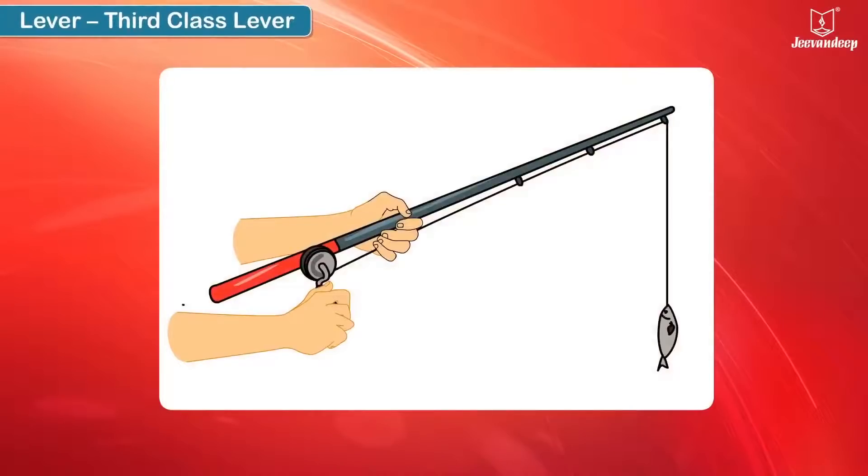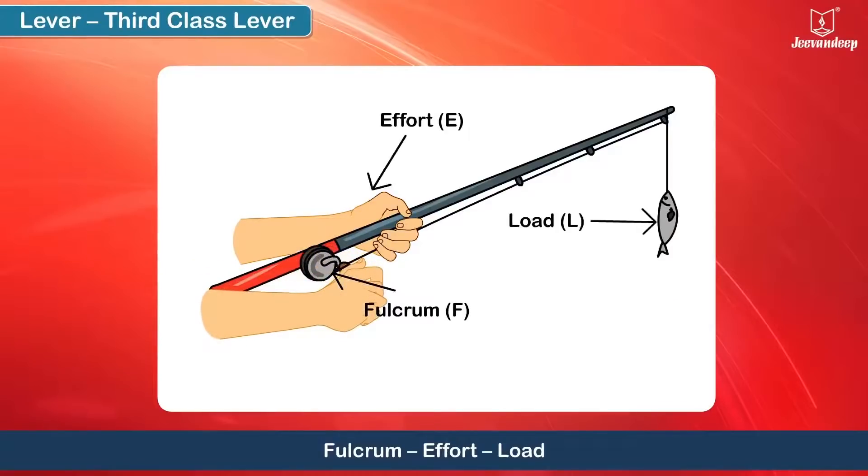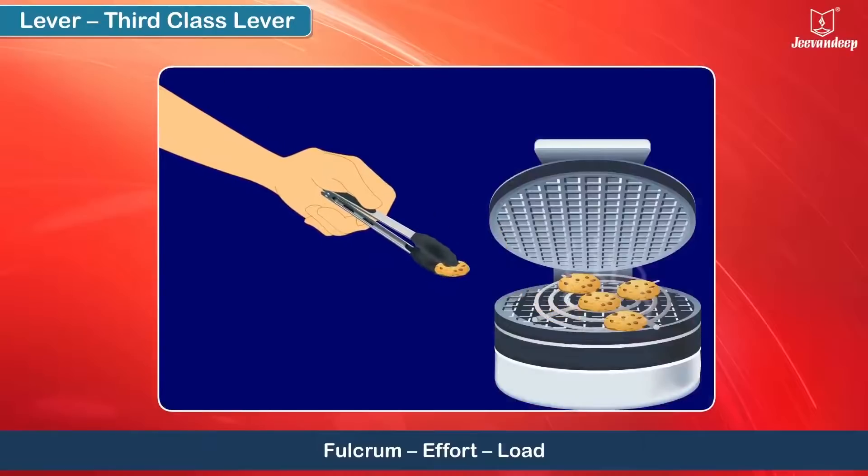In the third kind of lever, the effort is between the load and the fulcrum.